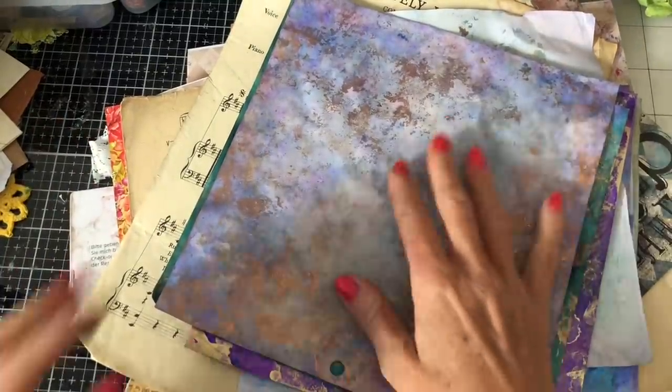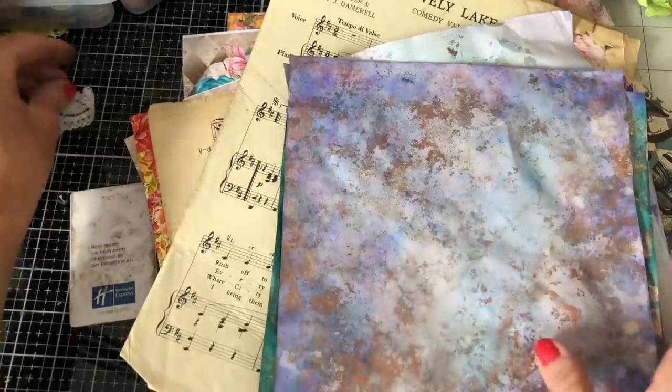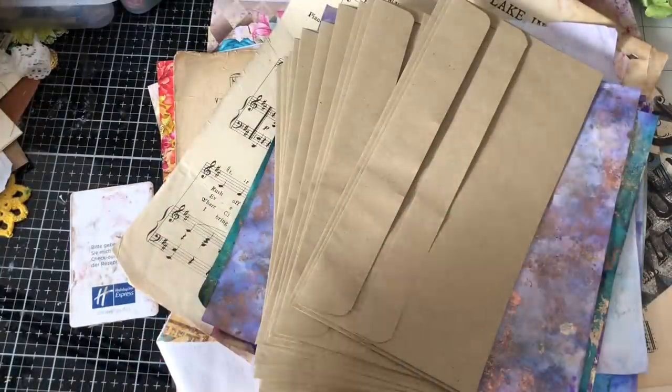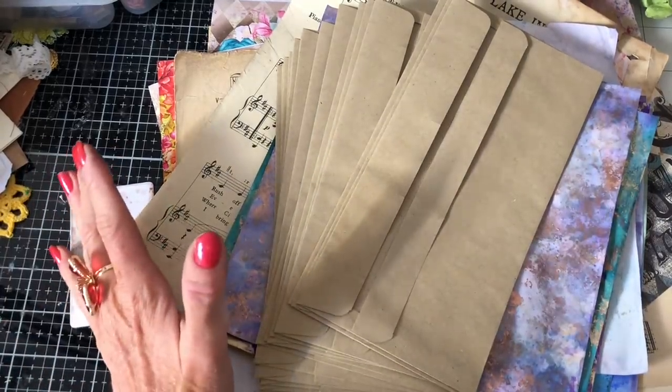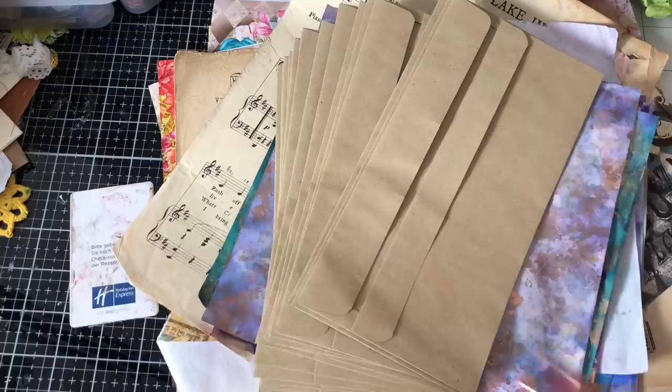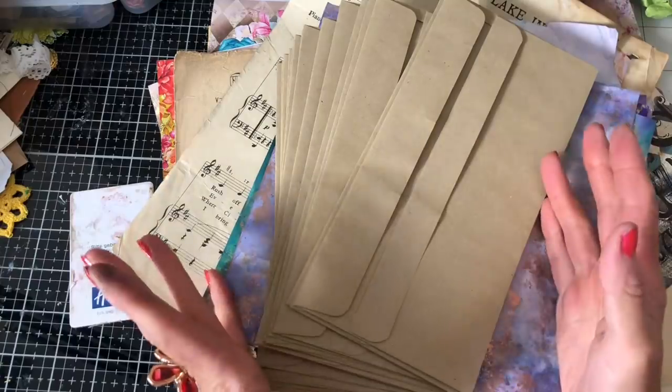Hi guys, this is Tina from Shabby Dabby Doodle. Welcome back to my channel. We are here for another one of our mass making sessions and we are on week 110, would you believe? So we're doing the reruns — going back through from the beginning. We are now essentially rerunning week 10.